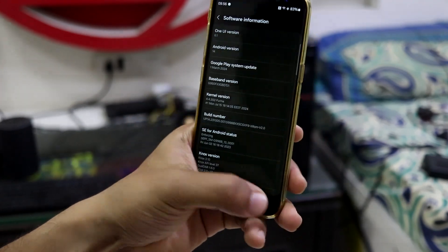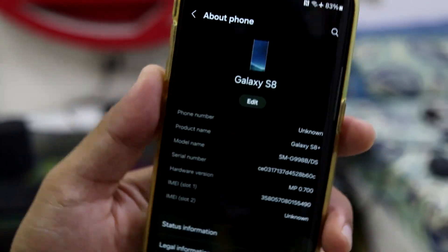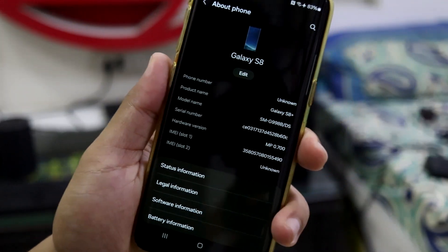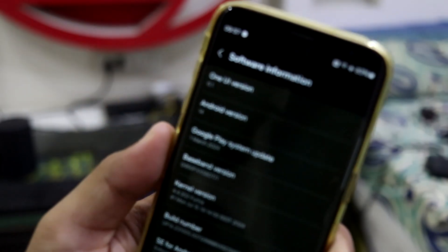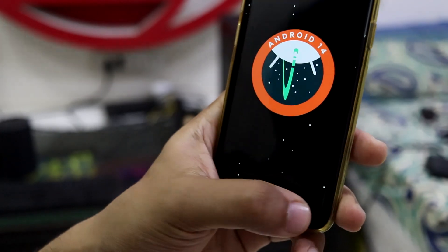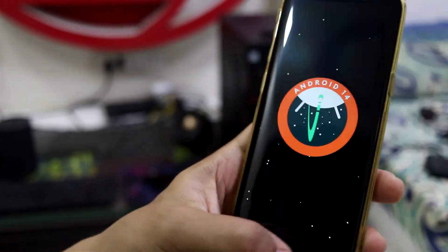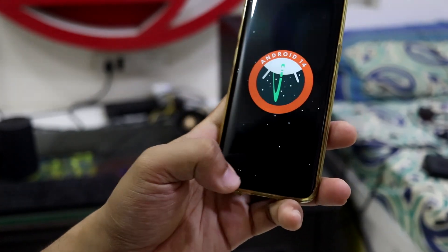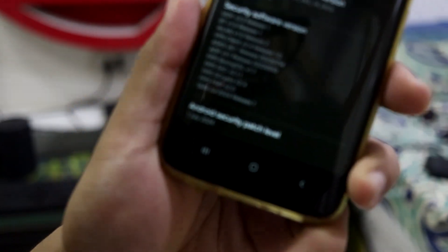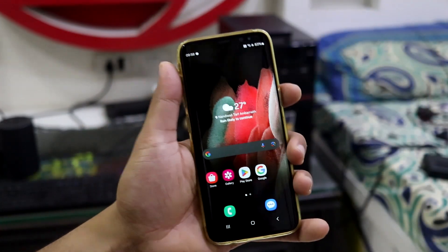Let's go to About Phone. As you can see, in product name it says S8 Plus — I'm not sure why the default name says S8 Plus, but this is obviously the S8 based on its size. Going to software info, you can see this is Android version 14. The main thing is we're getting the latest security patch; with Android 14 and One UI 6, the patches are from 2024 — specifically Android security patch level July 1, 2024. That's really amazing.